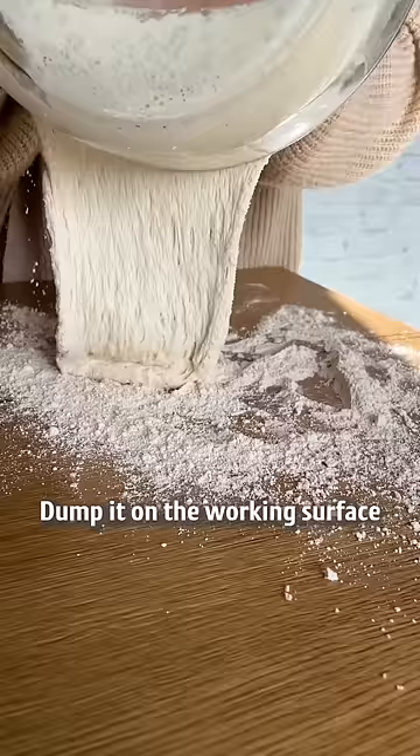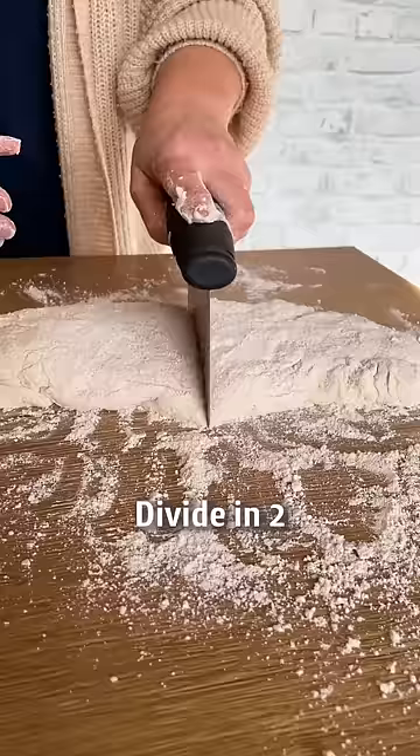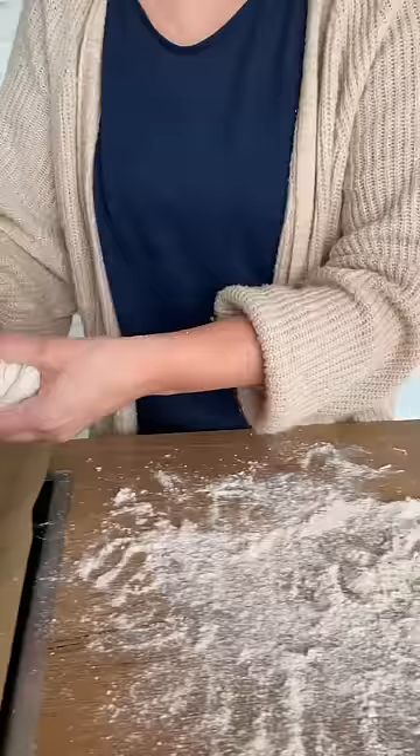We need some more flour. Dump it on the working surface. Divide in two. Pick it up and twist a little bit.